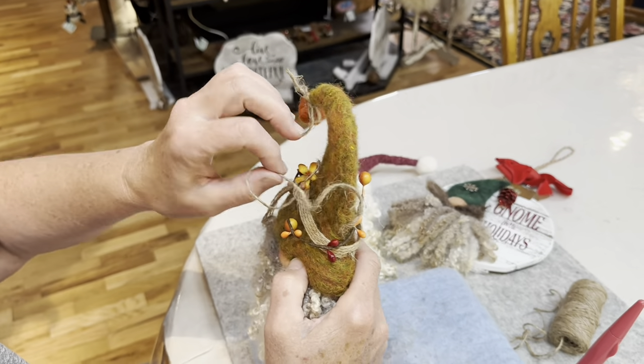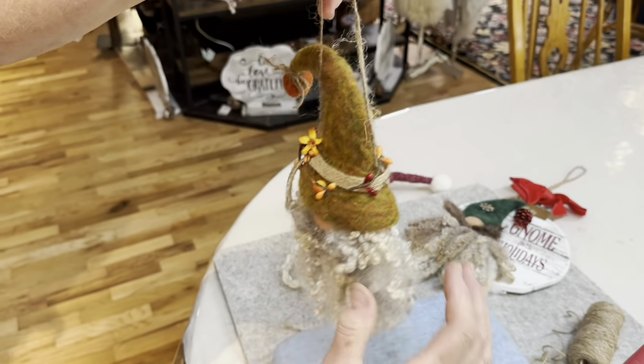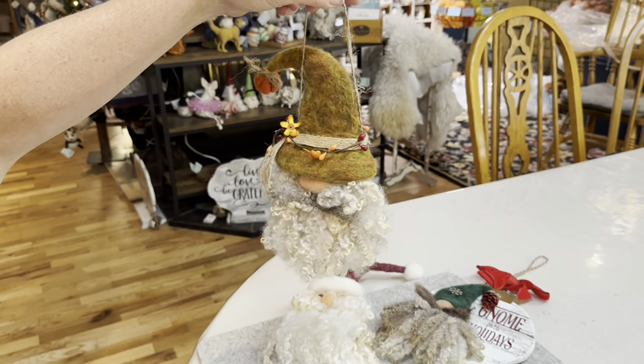If you make these for people, tell them to store them with a little bit of lavender so the moths don't eat them.